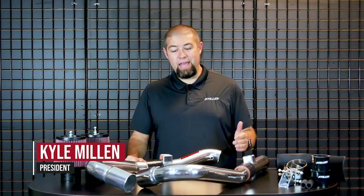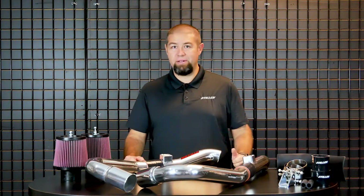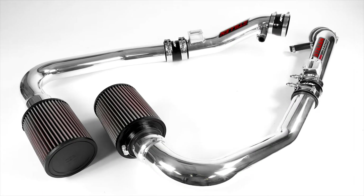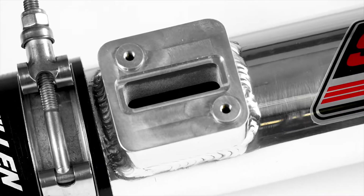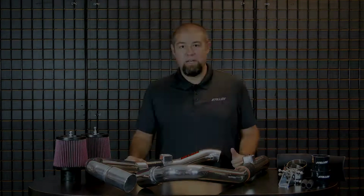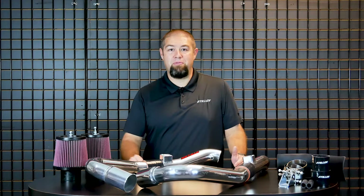Hey guys, Kyle here with Stillen, and today I'm excited to talk about one of the most popular parts that we've ever made here at Stillen. Since 1986, Stillen's been a leader in Nissan and Infiniti high-performance tuning.